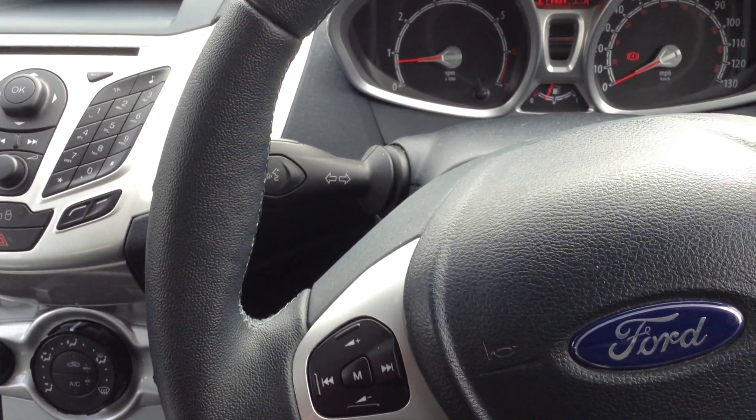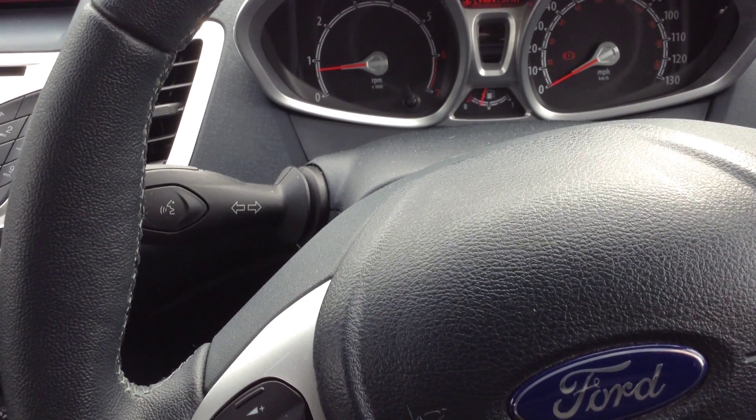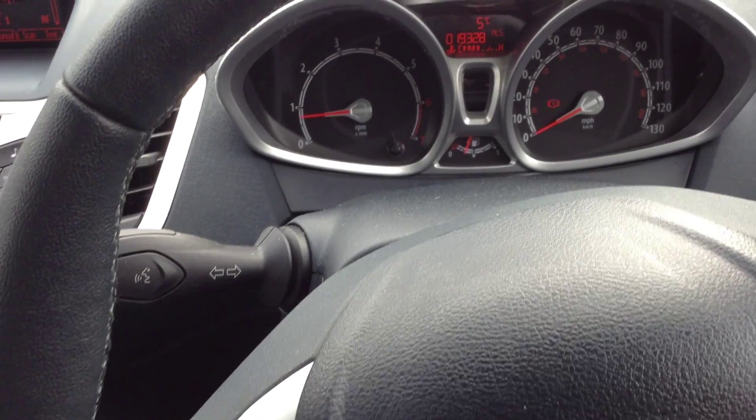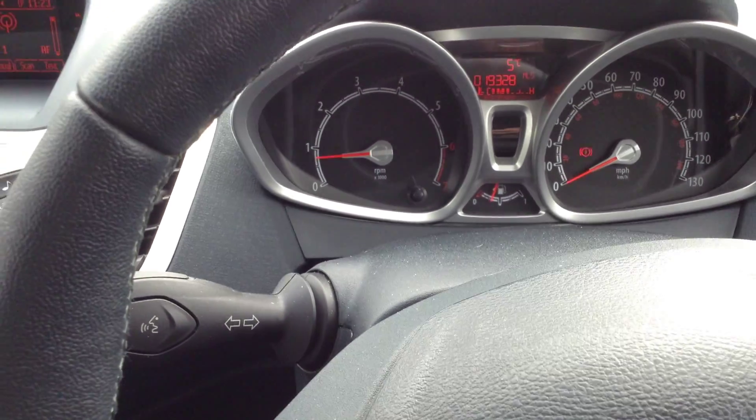There's a little bit of curbing on the outside edge of this alloy, so this one might need a little bit of a refurb. Moving towards the front end of the vehicle — one or two stone chips on the front will need a couple of touch-ins. The bonnet is actually very clean as well. Lovely looking car for its age, clearly been taken care of.